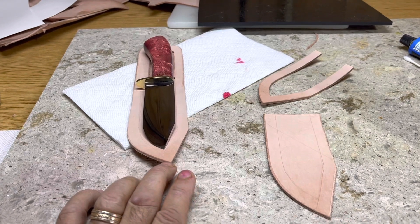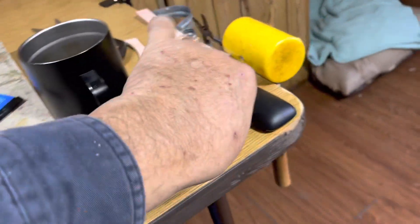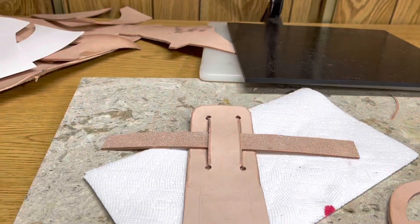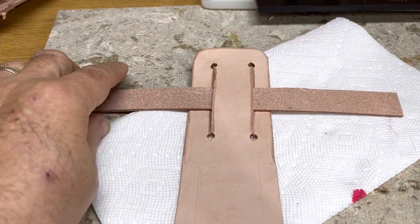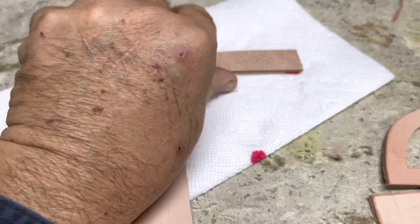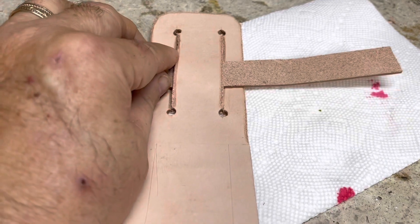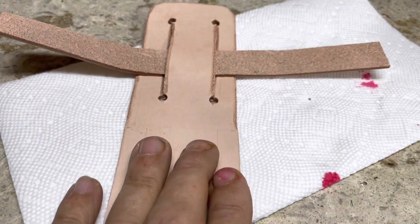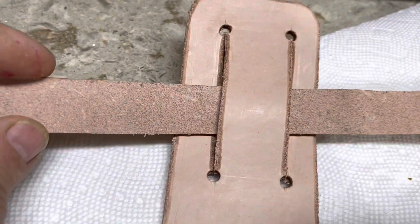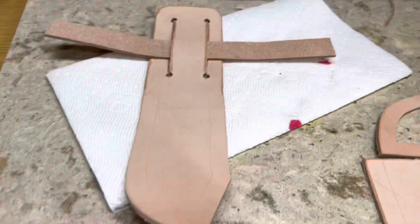Here's my plan: I'm going to put a snap where it will snap around and hold the knife. I cut it big because I want to get this built and get the knife in it, and then see how long I need to make the snap. I doubt it's going to be that wide — I'm probably going to knock about a quarter inch off of that.